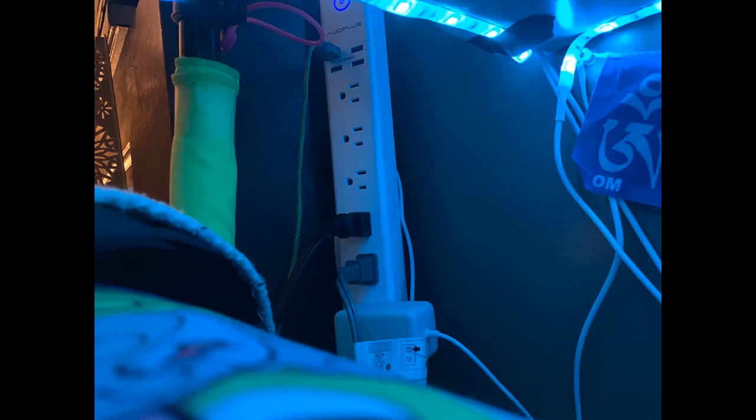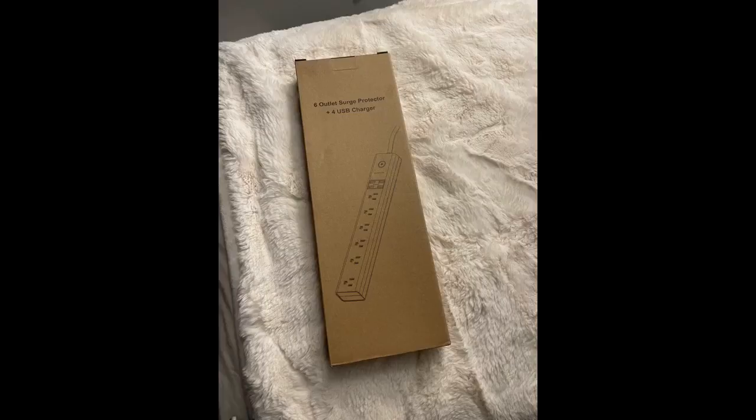The 10-foot length that this cord offers is more than enough that I don't require a second extension cord. I like when manufacturers provide a Velcro zip tie to manage excess cord like they did with this one. I would buy this cord again for that, even if I didn't require the extra length at the time. It could always come in handy in the future.